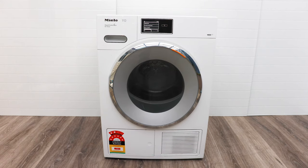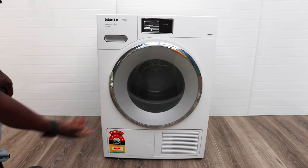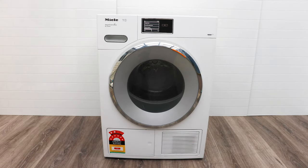We're having a look at the Miele T1 heat pump dryer. This is different from your normal dryers — as you can see on the bottom right hand corner, this one has an 8-star energy rating. It uses less electricity than your normal TV for drying.